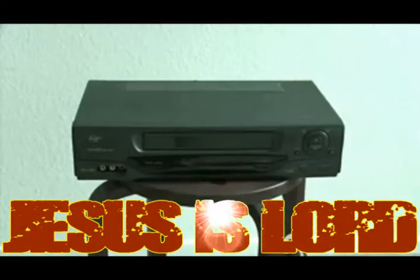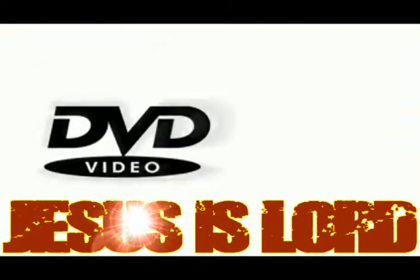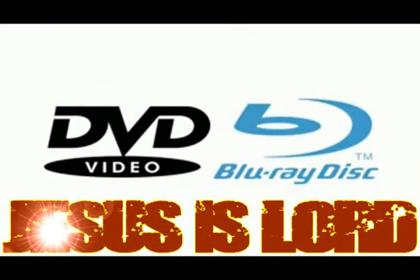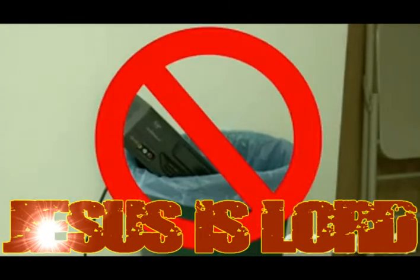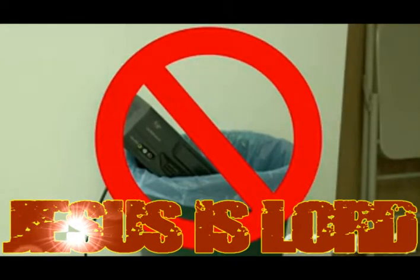If you're like a lot of people, you probably still have a VCR around your house, even though DVDs and now Blu-rays have made them obsolete. And if you're like me, you're probably thinking about just throwing it away. But wait, don't throw away that old dinosaur.